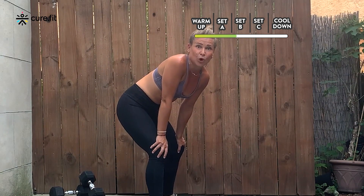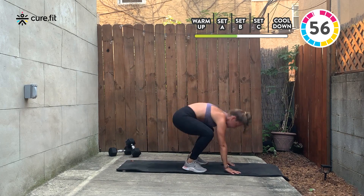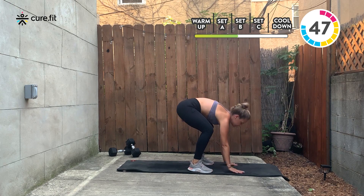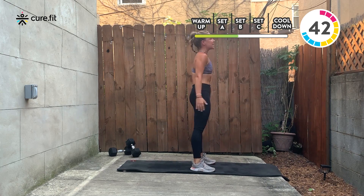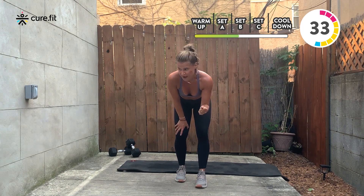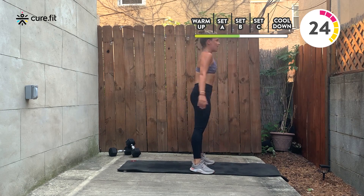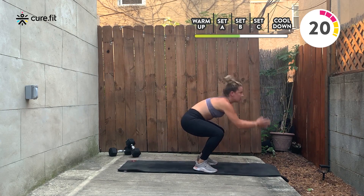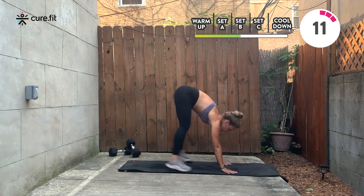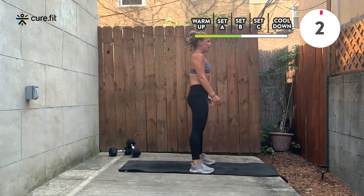Half burpees — no push-up at the bottom. In three, two, one: drop down, hop back to that plank, hop in, hop it up. Core engages as you hop back. Modification: walk your feet back instead of hopping, walk them in a little wider than your hands, stand it up. You have options — you can start one way and choose to finish another. Quality over quantity; you have a full minute to work on it. Down, plank, shoulders over wrists, in, and up. You're already halfway there.